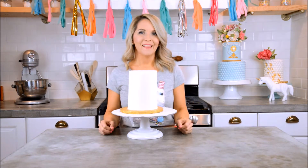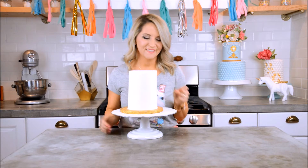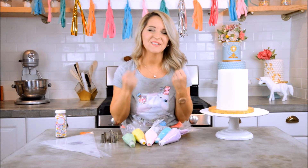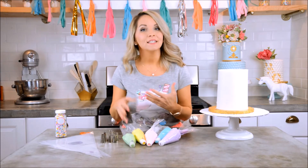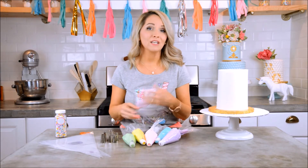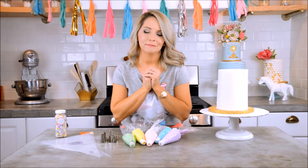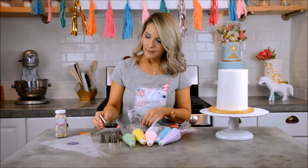Now let's get our pretty piping bags out and make this into a unicorn — we're going to make the unicorn's magical hair! I want to mix some of these colors together and get a really magical, beautiful, swirly result.